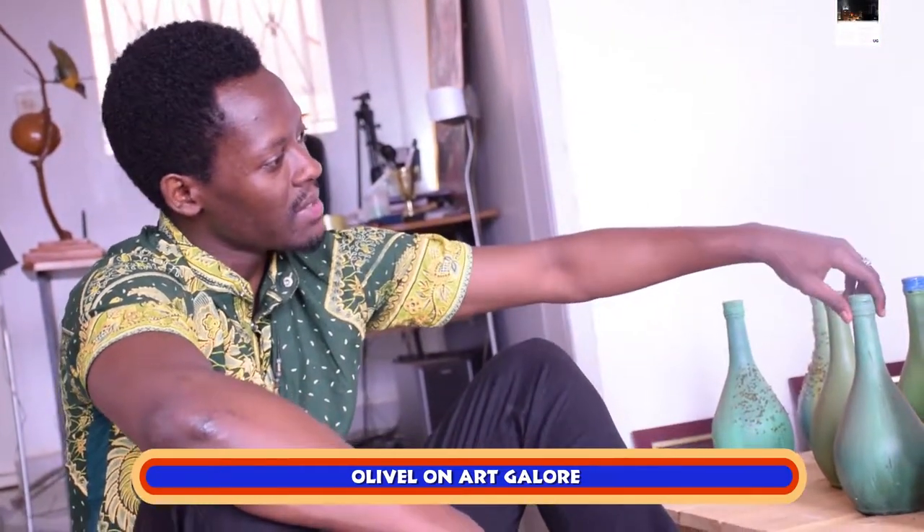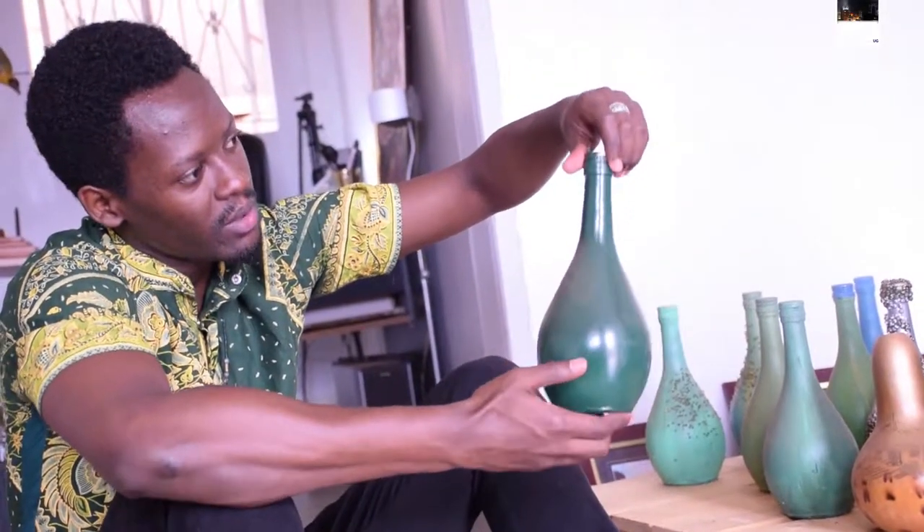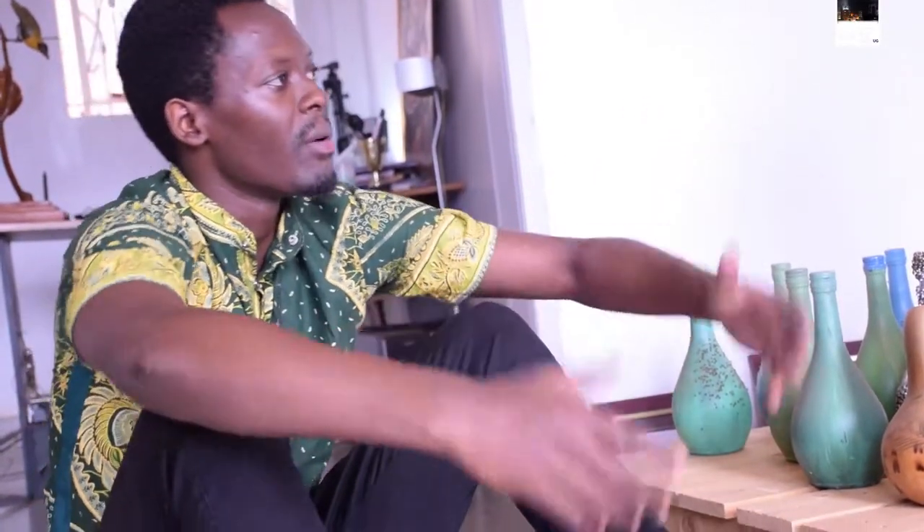This is recycled glass — or upcycled glass, you may call it. The wine bottles that people always throw away. As an artist, you find a way to make them more functional, which is what upcycling is — reducing waste in a different kind of way.